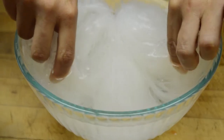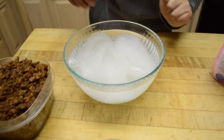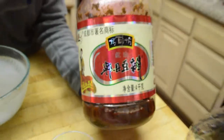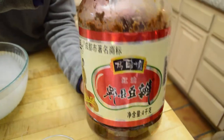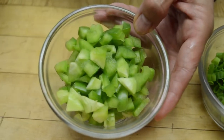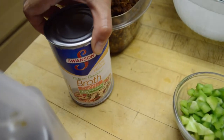I soaked them in cold water — lukewarm water either way — for about half an hour. And then I'm going to need my soy sauce. This is the dark soy sauce; that's going to add some color. This is the main thing: the Sichuan fava bean paste. It's spicy and salty. And I've got my diced green onions, diced green pepper, bell pepper. And I need chicken broth, a can.